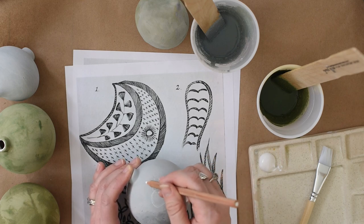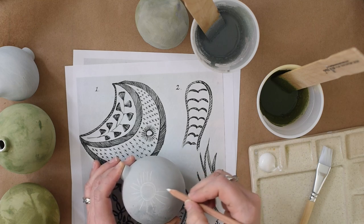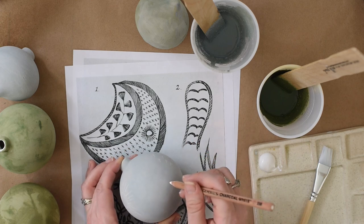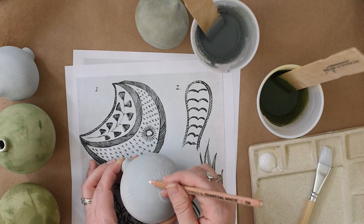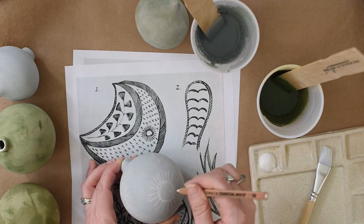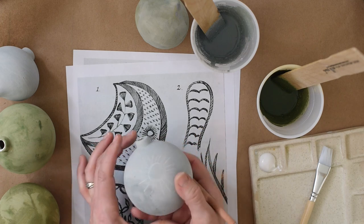Straight lines can just go very wonky very quickly. I kind of even just like this look with the white charcoal pencil. I bet I could just spray some fixative on this and just leave it as is.